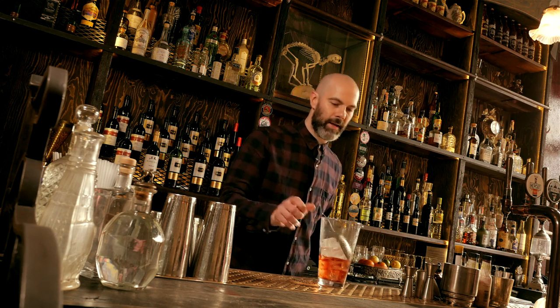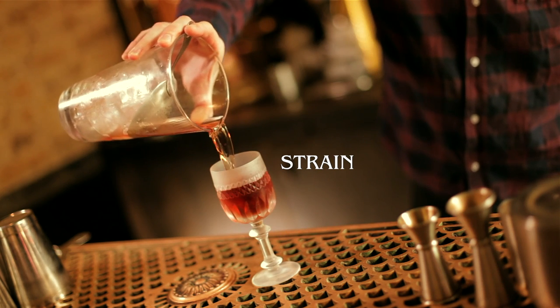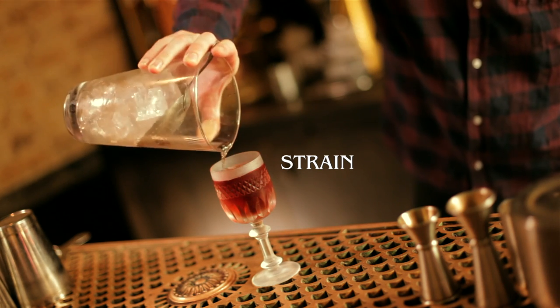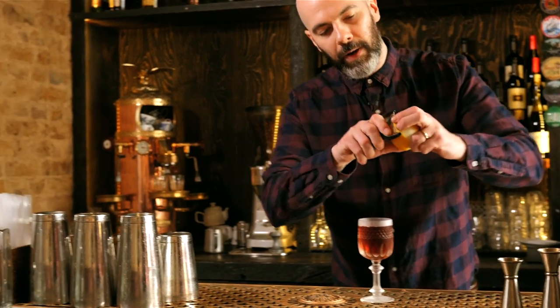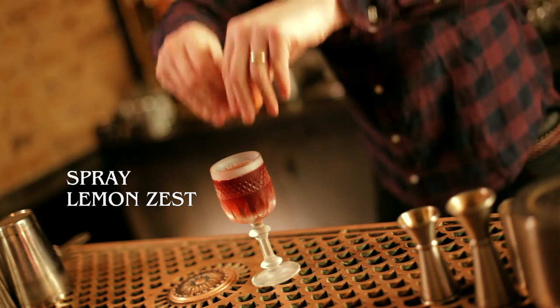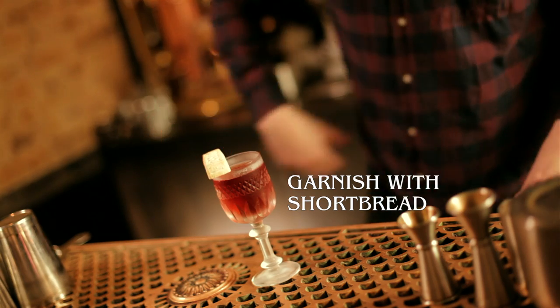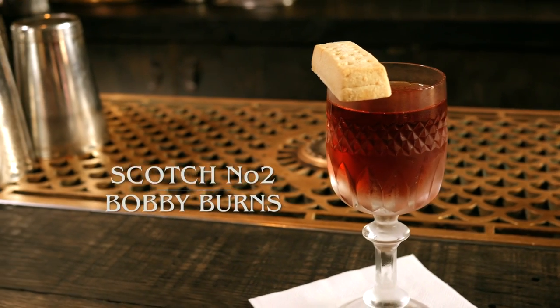We're going to strain that into a chilled glass, zest the lemon over it and then discard the zest. And we're going to garnish it with a piece of Scottish shortbread. And that's a Bobby Burns.